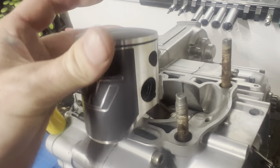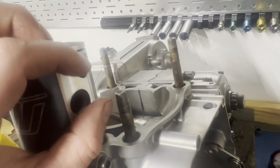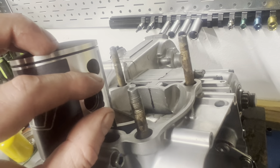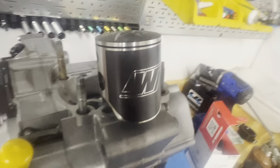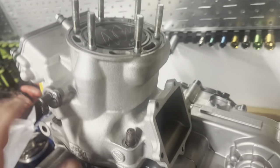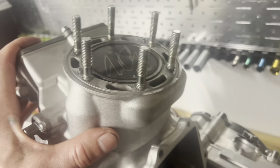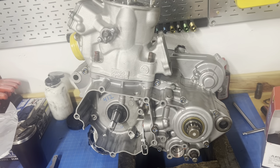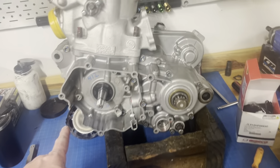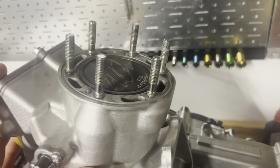Piston installed — circlip gaps at either 12 or 6 o'clock. I like them at 12 on most pistons. When the piston moves up and down, the forces push the clip into the groove. If the window were at 3 or 9 o'clock, G-forces would pinch the circlip and potentially pop it out — critical to assemble it correctly. Cylinder on with base gasket installed, dowels in place lubricated with assembly grease, and studs with a little assembly grease as well. There's our beautiful Lesher piston.